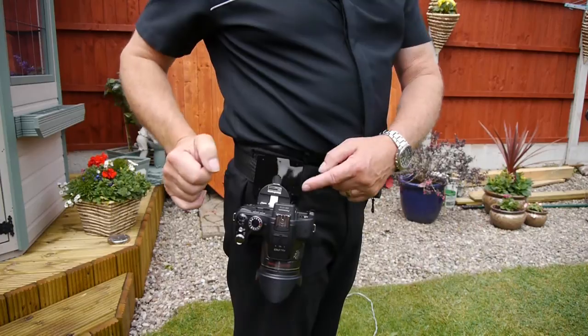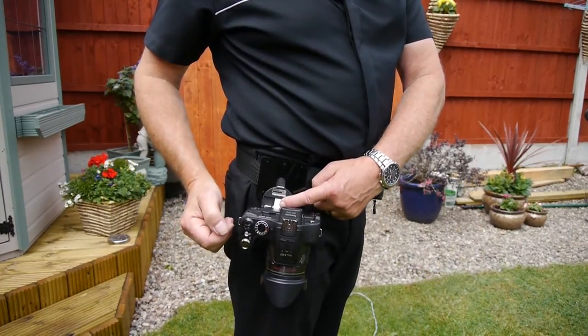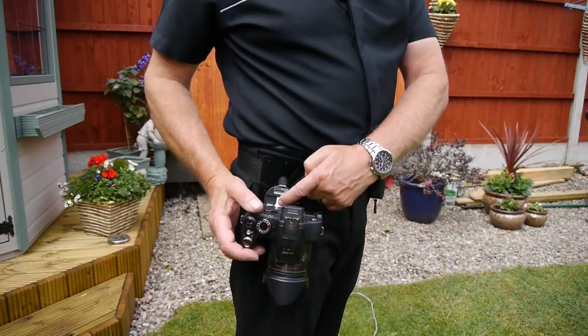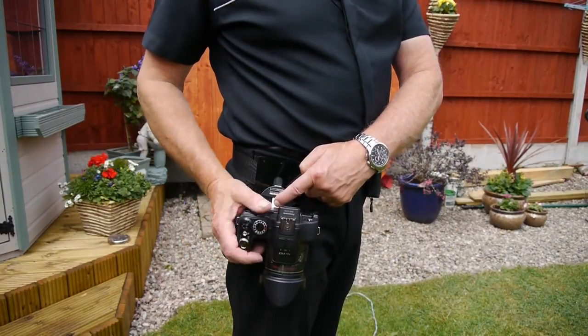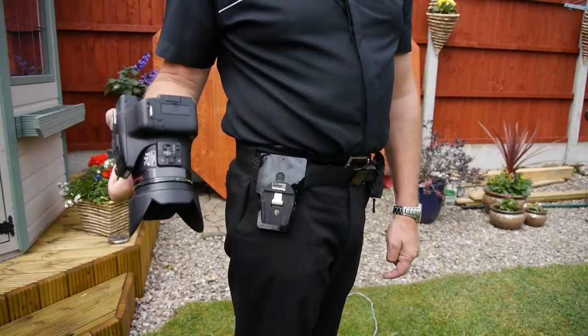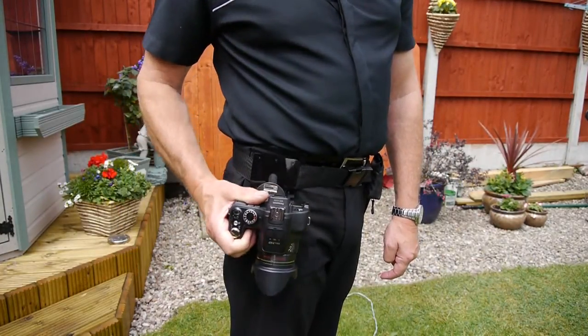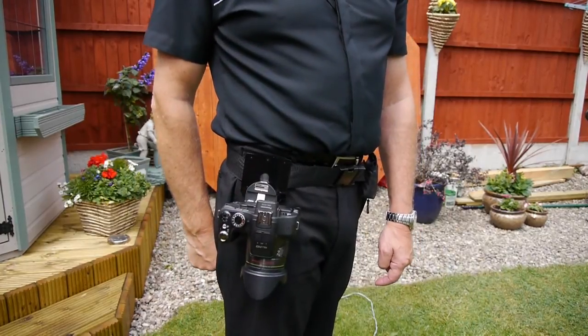To release the camera you can either press down in the centre of the latch or squeeze on the lever at the top. I find it easier to just press the latch in the middle — taking grip of the camera and pushing down, the camera comes straight out of the latch quite easily. To return it, simply clip it back in place and you're ready to go.